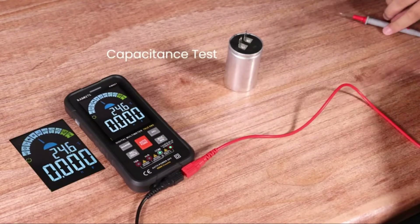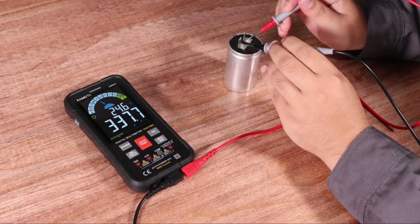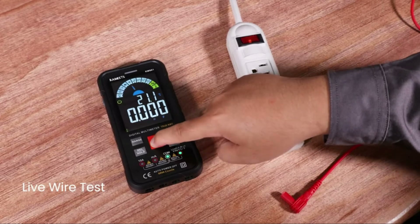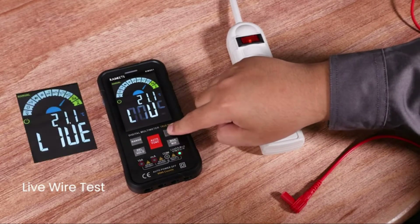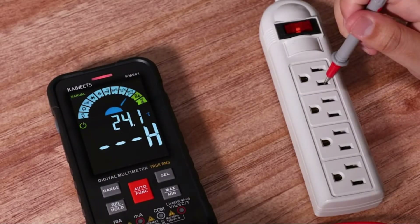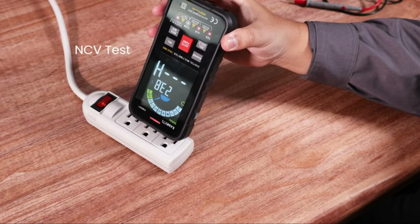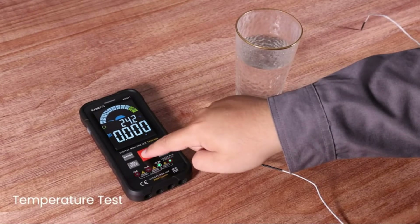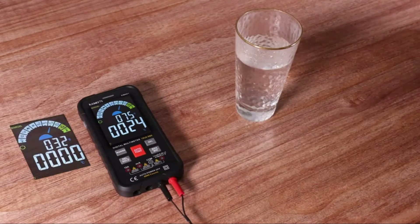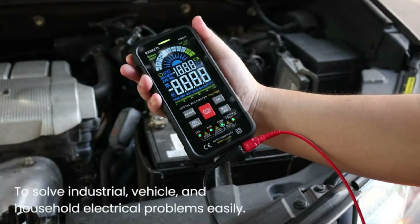This digital multimeter can diagnose electrical problems in automotive, industrial, and domestic settings. The KM601 multimeter measures AC/DC voltage, resistance and continuity, AC/DC current, capacitance frequency, diode duty cycle, temperature, NCV, and live wire. Double fuses provide overload protection and anti-burn. The silicone cover offers additional protection against drops and can withstand daily wear. The digital multimeter comes with six AAA batteries, a carrying case, two test cable leads, a manual, and a thermocouple.